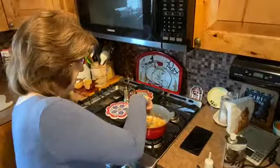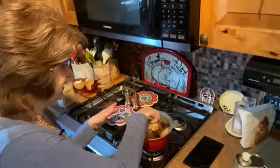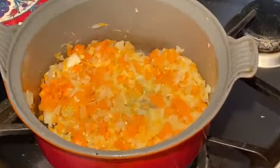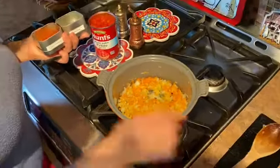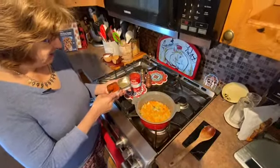These vegetables now need to get soft, and that'll take five or six minutes. As you can see, the vegetables have gotten a little bit soft — that's just the way we want them — and now we're going to add our spices.